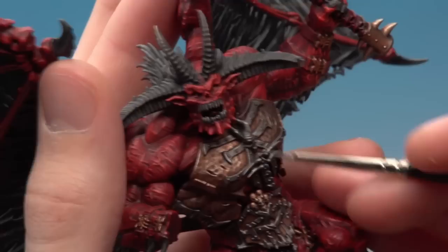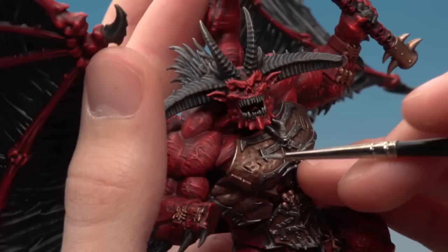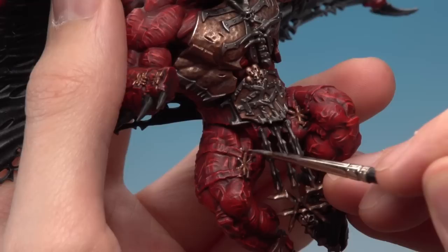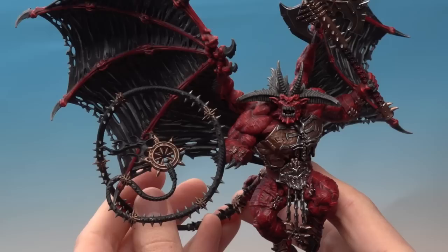Then the last thing to do is to do an edge highlight with Runefang Steel using your fine detail brush. Paint some thin lines just running along all the edges of the sharper parts of detail, and doing this really starts to bring out these features — so do around features like this skull here as well. It's also at this stage that I'm going to highlight some parts of the brass to finish those off. You can do some of the really sharp parts like along the edge of the armour, and also this is where I'll highlight all the brass parts that are really close in on the skin, such as this Khorne icon down here. The metallics are now done — I've been doing them on the whip at the same time, even on all those little spikes running down the length of it.